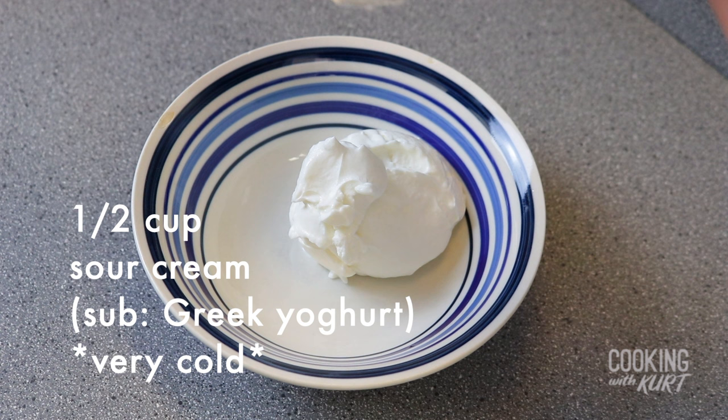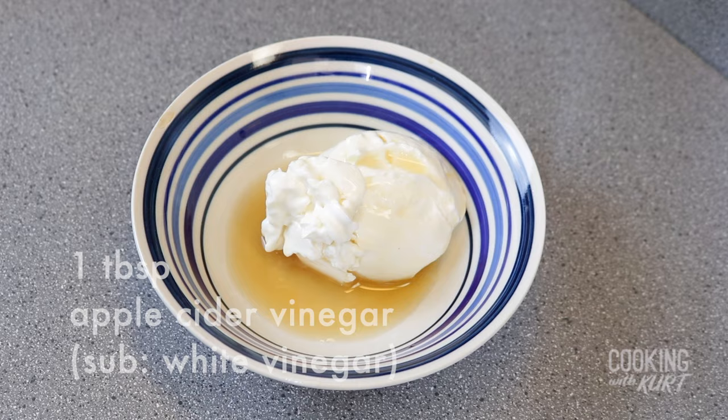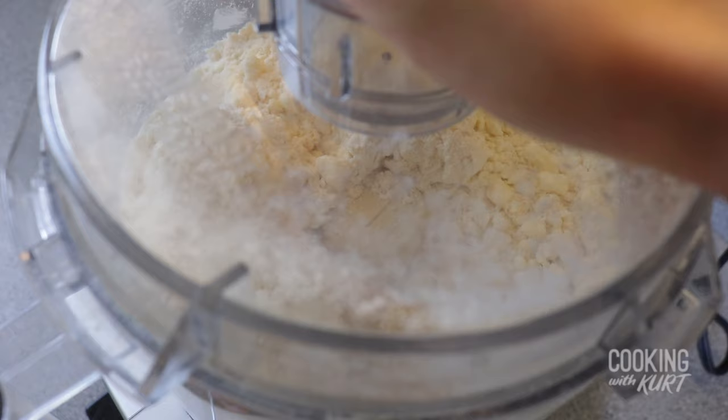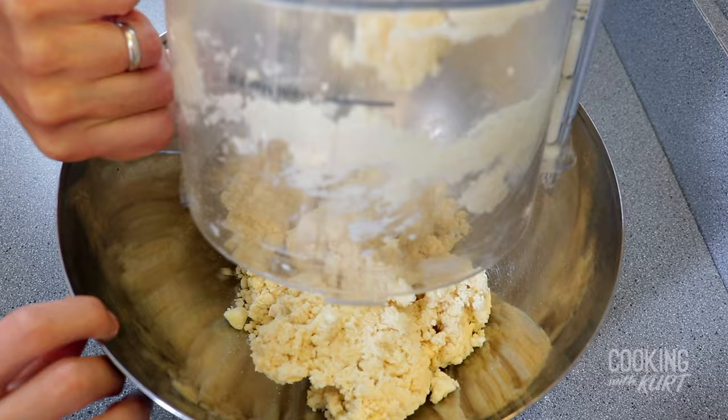In a small bowl, add in half a cup of very cold sour cream or Greek yogurt, one tablespoon apple cider vinegar, and one-third cup of very cold ice water. Whisk this together till smooth. Add this to the food processor and pulse till the mixture just comes together.